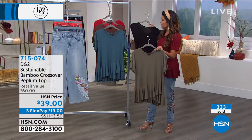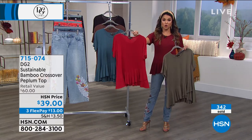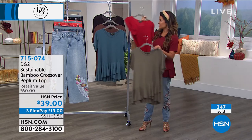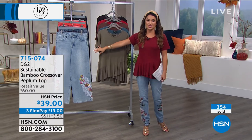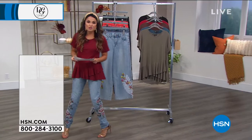Don't miss out. I think you're really going to love this one. It's just such a unique feeling and a unique look on the body. So let's talk about these great jeans. We gave a little sneak peek of these at the beginning of the hour, and they're so fun.